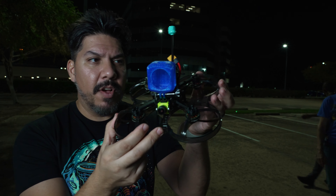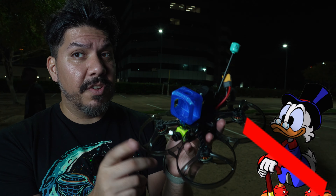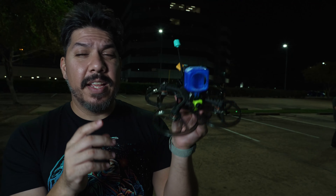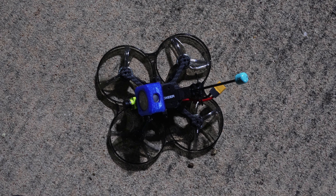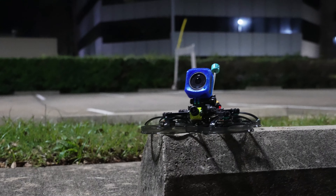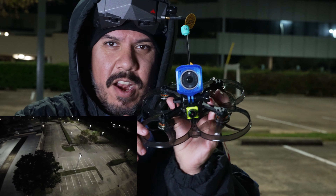This thing has the same type of polycarbonate, super rigid guards — not ducts, so you don't get as much prop wash. It has really large 2105.5 motors that can push these 3.5-inch props on a full-size 6S battery. So if you want a Cinewhoop that can use the same batteries you fly on a race or freestyle quad, this could be the ticket.